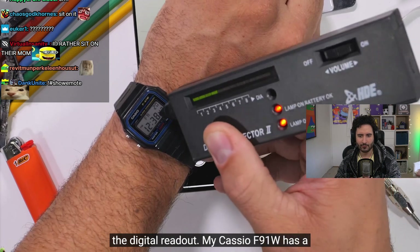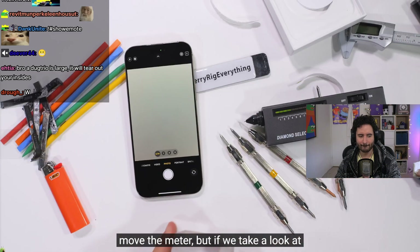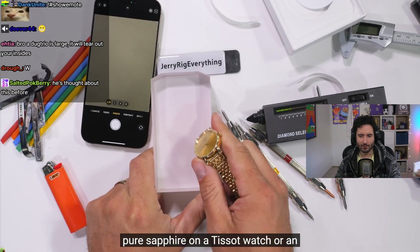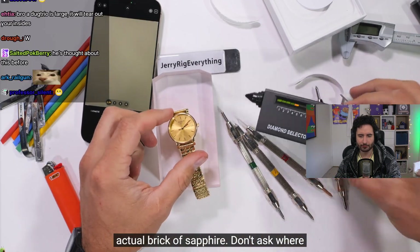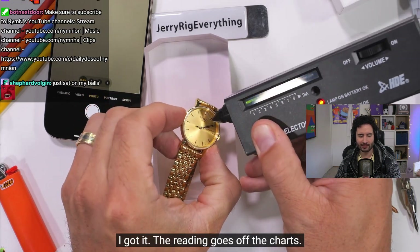Even with the gem tester, the sapphire button barely registers as a gemstone on the digital readout. A Casio F91W glass screen obviously doesn't move the meter, but if you take pure sapphire on a Tissot watch or an actual brick of sapphire, the reading goes off the charts.